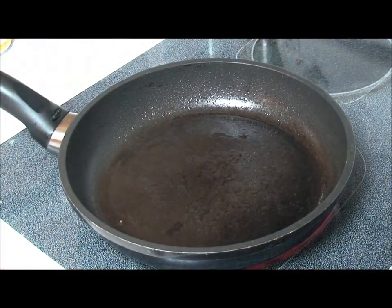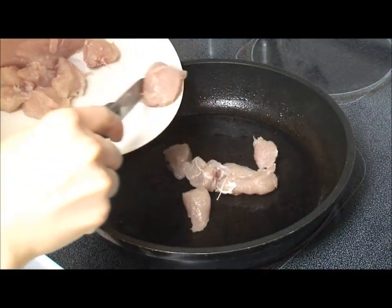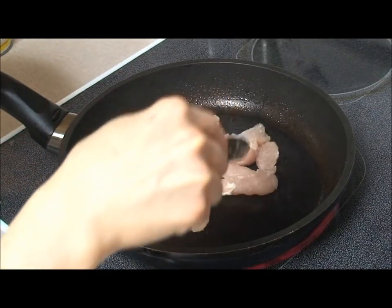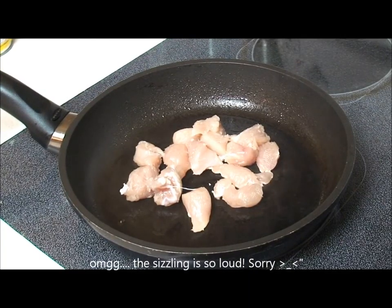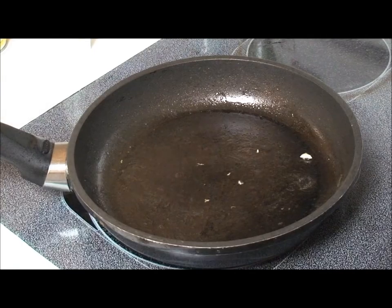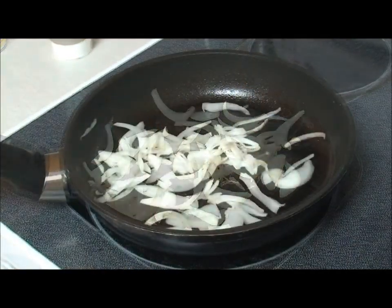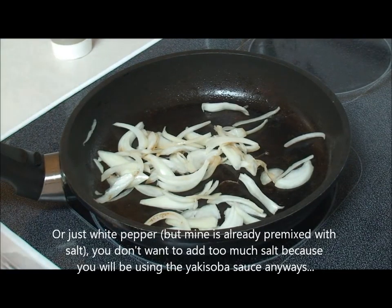So the first thing you want to do is just cook your chicken. Now I initially wanted to use pork, but when I went to TNT they didn't have any of the sliced ones that I usually use for shabu shabu, so I didn't want to buy a huge chunk of pork. So I'm just using chicken — you can use whatever meat you like. I just took off the chicken and now I'm going to add in some onions. Oh, and I forgot to say: add white pepper and salt to the chicken as seasoning, and you can do the same with the other vegetables.